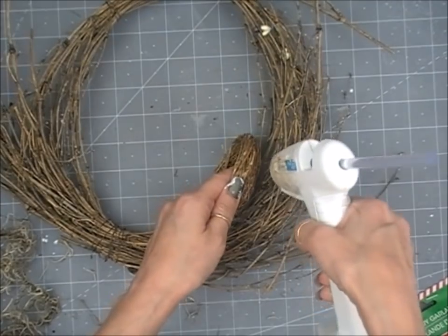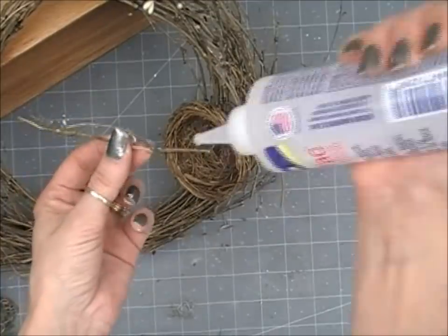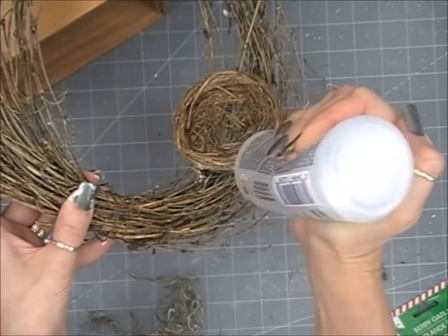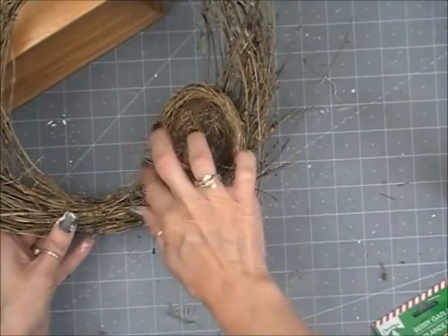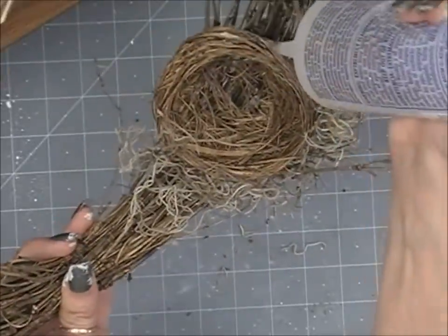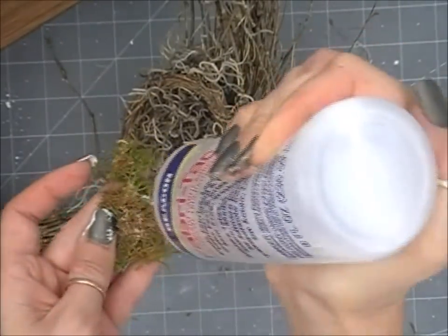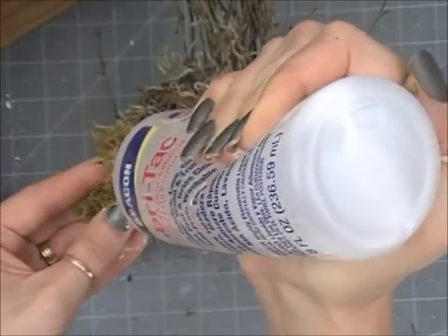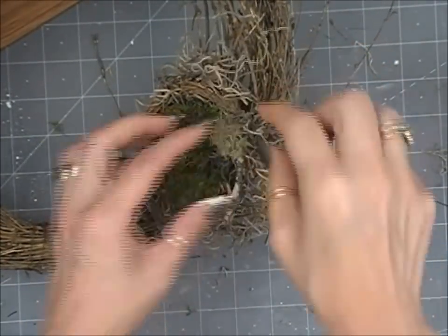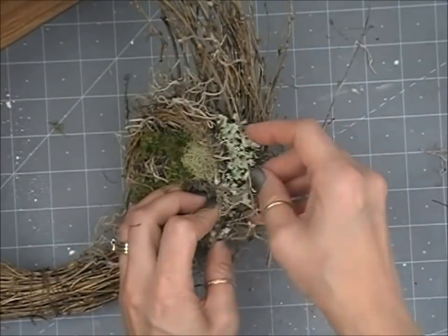I'm finishing up with my Beacon Fabri-Tac. These are just some extra sticks from the wreath, and I'm poking them into the nest so they stick out a little bit. Then I'm adding some Spanish moss along the bottom, top, and inside of the nest. Really, this is just up to your interpretation. I'm tucking the moss in and around to hide the edges of the hot glue. The nest is kind of thin in the center, so I'm tucking moss in to cover things up.